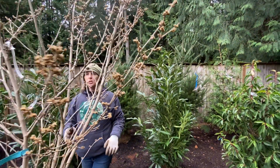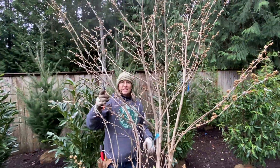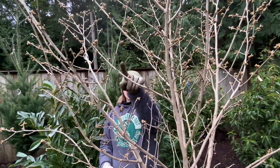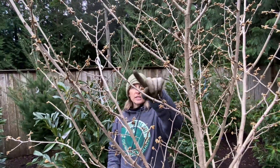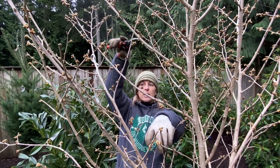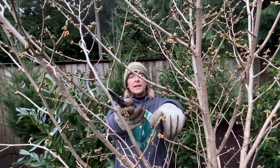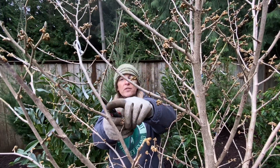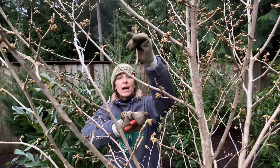As opposed to our witch hazel, which has a much more graceful structure, but it does have some inward growing branches. So instead of making a heading cut up here, I want to make a thinning cut, so I'm going to follow this branch back to its point of origin on the trunk and thin it out.